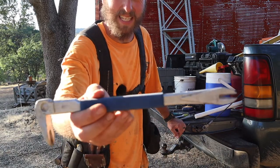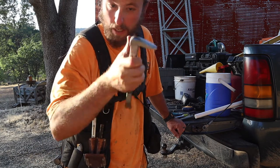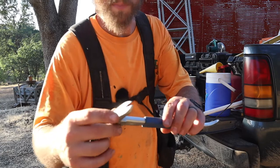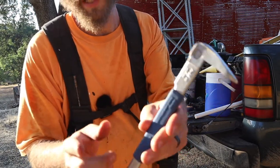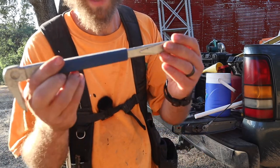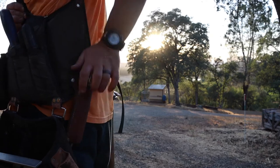Next up, cat's paw — the kitty paw. If you're doing things right, you shouldn't be using this that often unless you're demoing. It's basically just for pulling nails. I like this brand — it's an Eastwin — because it's got a really thin tip and a sharp point. It's also used for prying or other things like that.